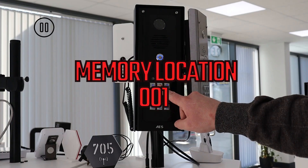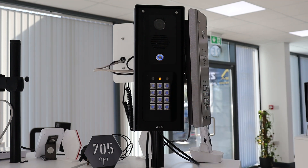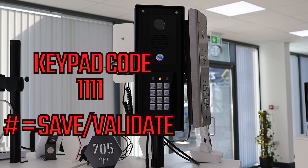We will use location 001. Next you enter your four digit keypad code — I will use an example of 1111. Then you hit the hash key to confirm and that code is now stored.